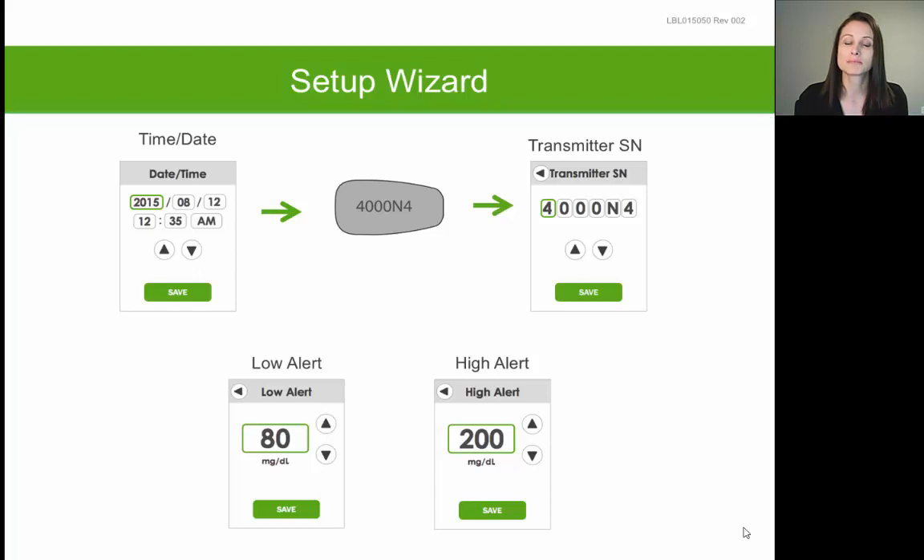Each transmitter is assigned its own unique serial number that you can find either on the back of the transmitter itself or on a white sticker on the back of the transmitter box. Your transmitter serial number is a series of six letters and numbers that starts with the number four. You need to enter this number into your receiver so that your receiver knows which transmitter it needs to communicate with.